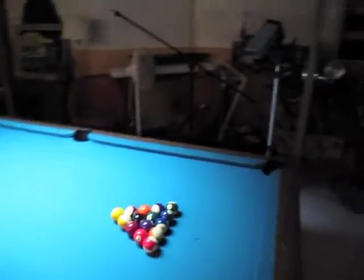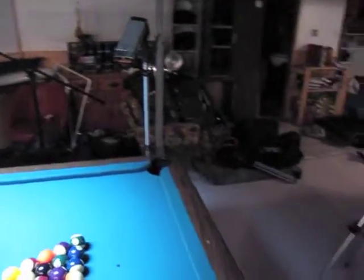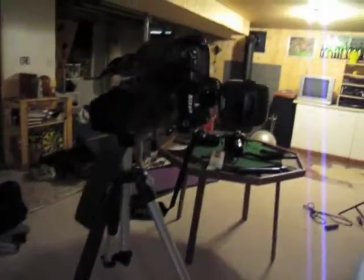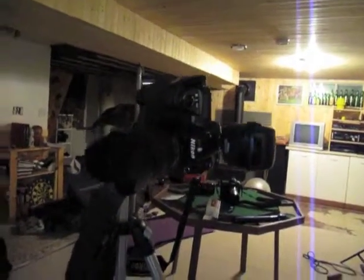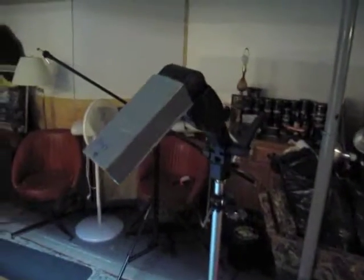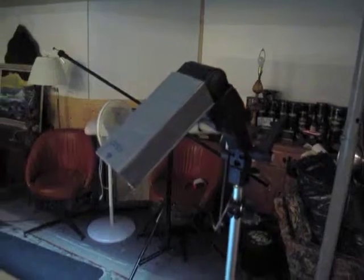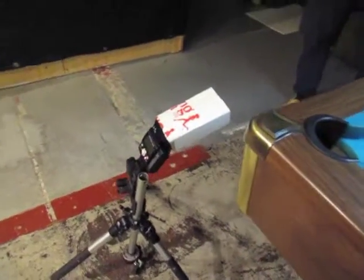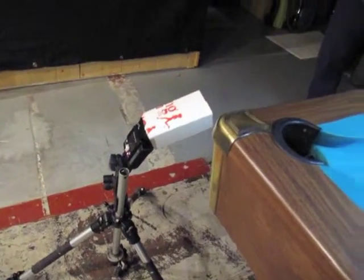Here is the first ever Nikon shoot for me, totally on my own, nobody else here. So there's Ron's D2X Nikon camera. There's one of Ron's SB800s with a big snoot on it, pointing down at the rack of balls here. There's my brother being the model, and there is another SB800 on the ground with a snoot coming up at him.